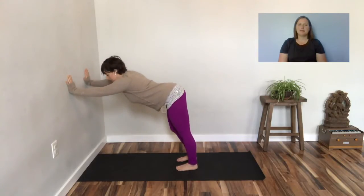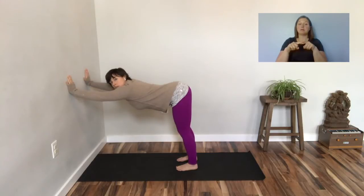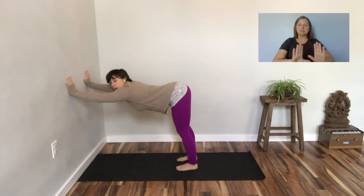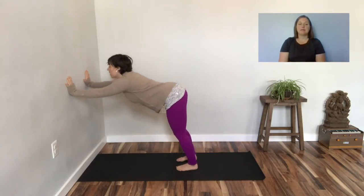Pedal out the legs, bending opposite knee, one leg at a time. Heavy the heels and move the hips away from the arms. Keep pressing your hands into the wall or countertop. Look forward and walk yourself back to the wall.